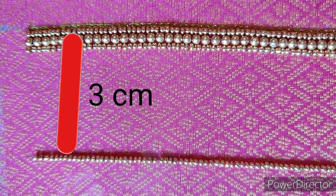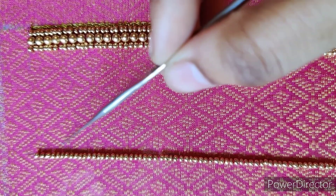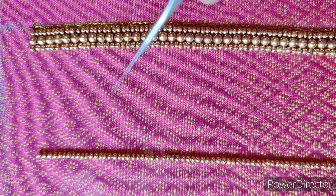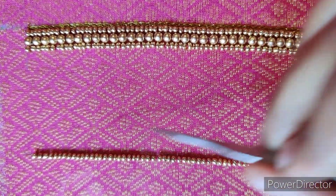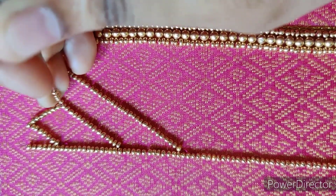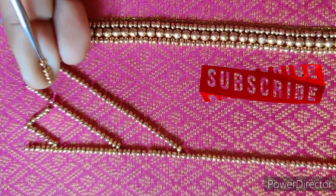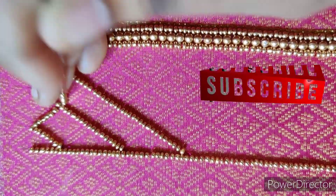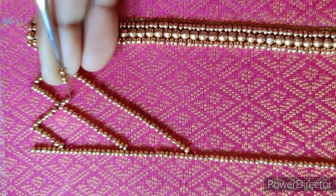Now, in this pocket, we will stitch the Zari thread. We have a golden line, and we will stitch the Zari thread along this line. We will continue to cut and stitch the Zari thread as usual — continue to do this.